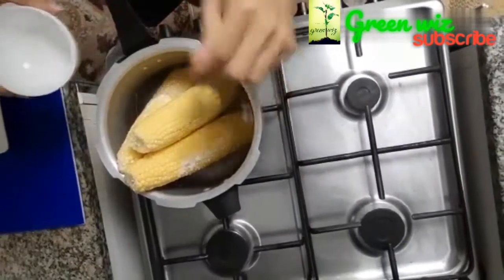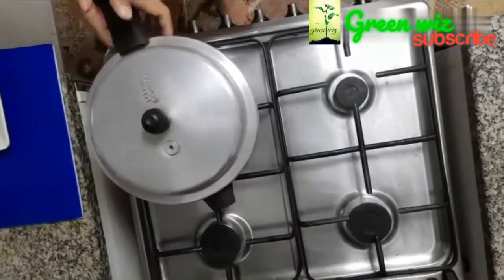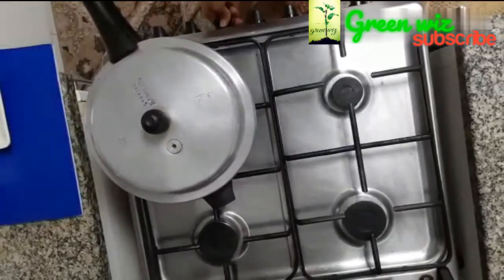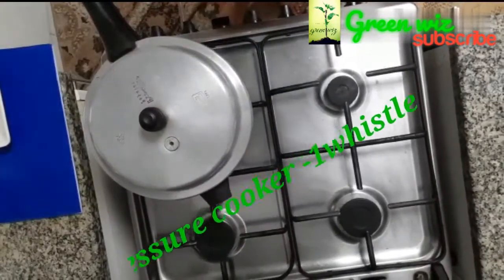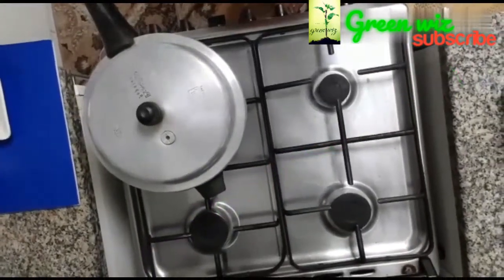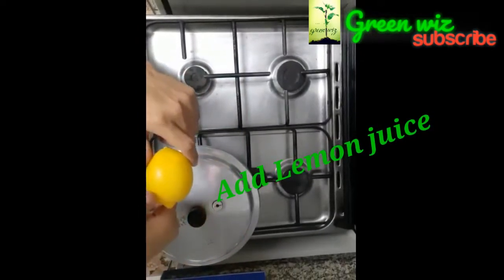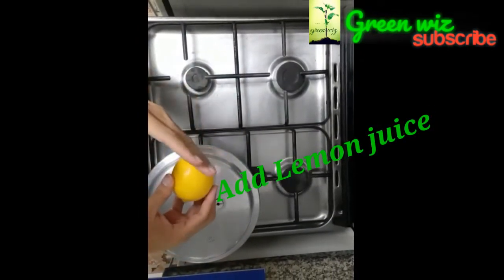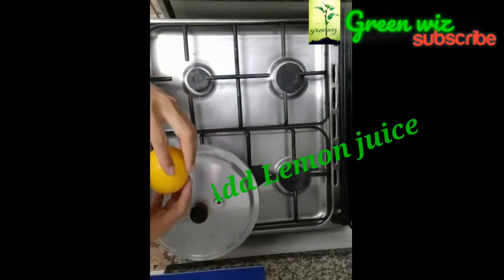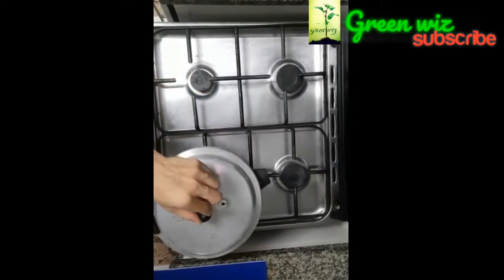I am going to put it in the fresh ice. I am going to put it in the cooker. We have a main ingredient. We will put it in the lemon. Cut it in the cut.